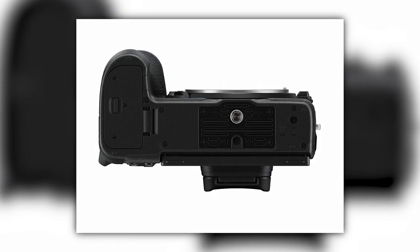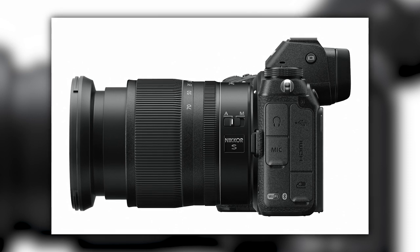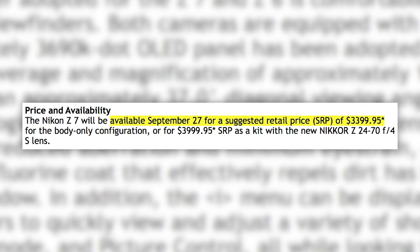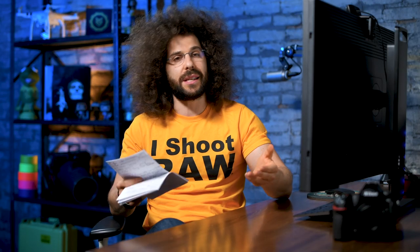There is SnapBridge, meaning Wi-Fi and Bluetooth compatibility. The battery is a new EN-EL15B, which can be charged inside the camera via USB and is reverse compatible with older EN-EL15 batteries. How will battery life hold up compared to Sony's Z batteries? Only time will tell. The ports include USB-C for transferring, tethering, and charging, plus a mic and headphone jack and a mini HDMI. The Z7 will be available September 27th for $3,399.95 body only.